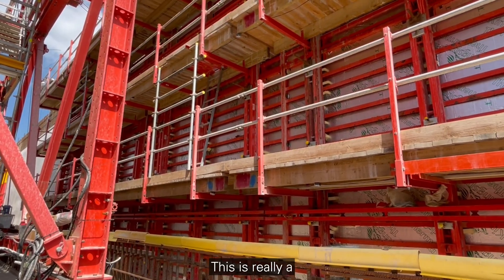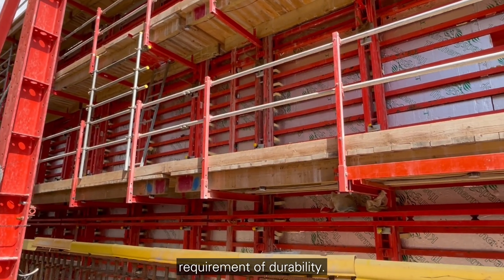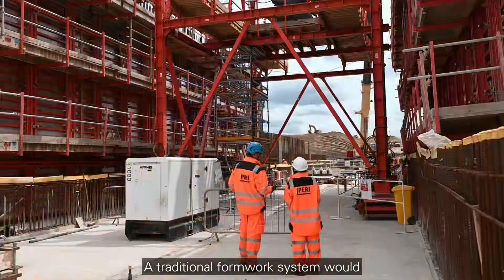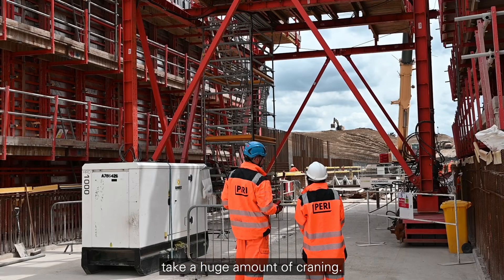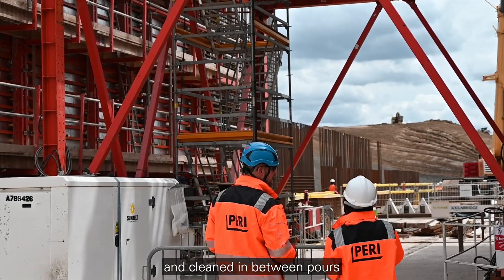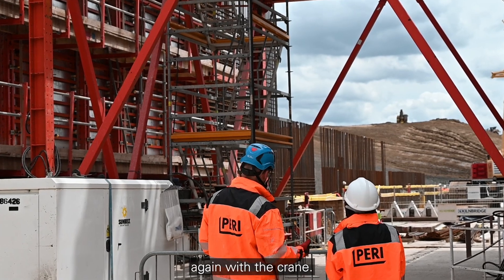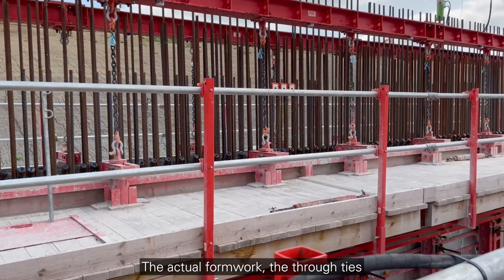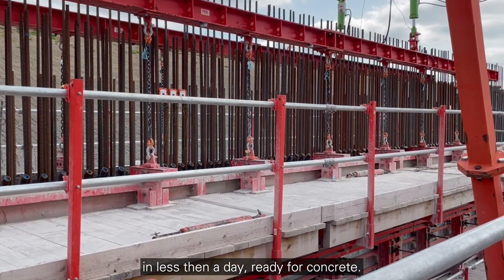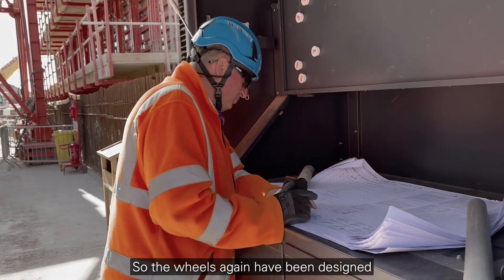We've got steel panels on the formwork — this is really a requirement of durability, as this is going to be on site for over 18 months. A traditional formwork system would take a huge amount of crane — they'd have to be laid down and cleaned in between floors and then reinstalled again with the crane. So it eliminates all that cranage. The actual through ties can be put in with two men in less than a day, ready for concrete.